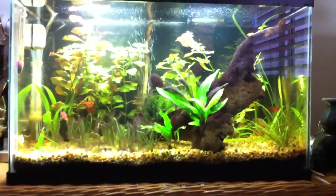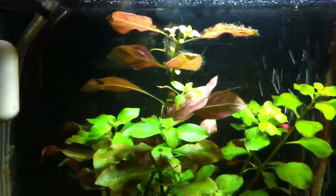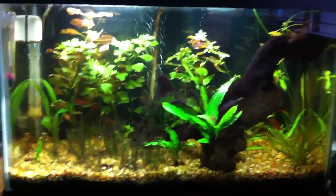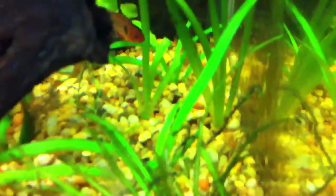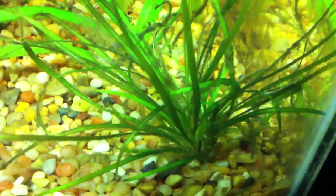That pearling at the top — beautiful pearling right there, nice to see. I'll do a little sag and val update. The dwarf sag back here is doing good — that little one in the back has got a good amount of leaves.